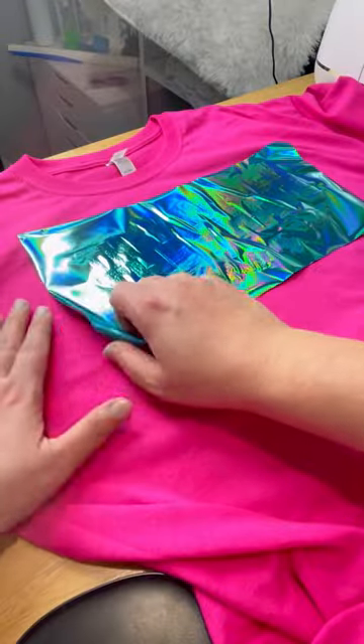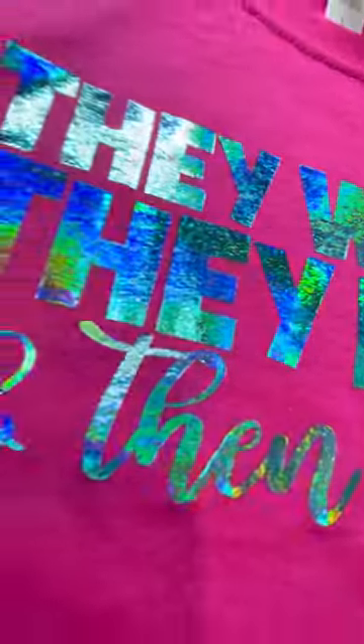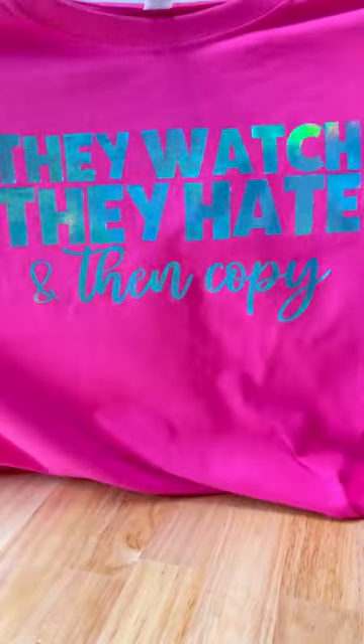This is the holographic blue and it's absolutely stunning. I love ripping the foil off — that's my favorite part. Look at how shiny and gorgeous this comes out, and it's so pretty especially in the sunshine. So be sure to try this out.